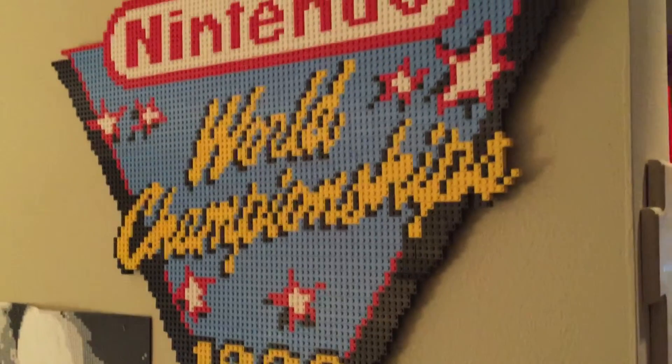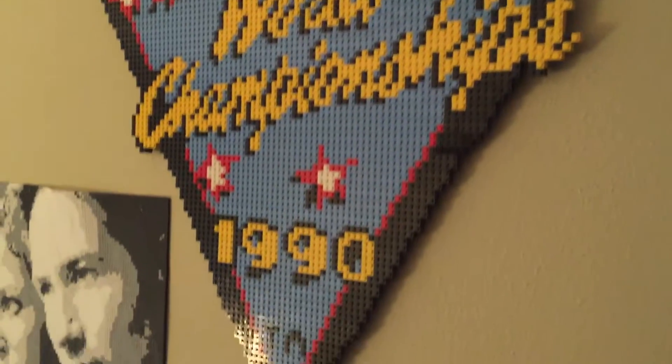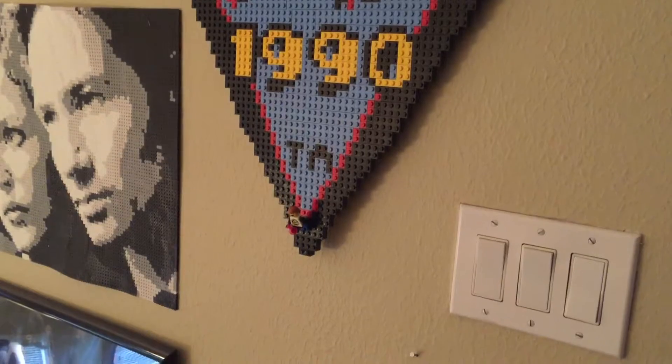Looks pretty good. Sig Fig there hanging out for dear life, about to fall down the stairs.